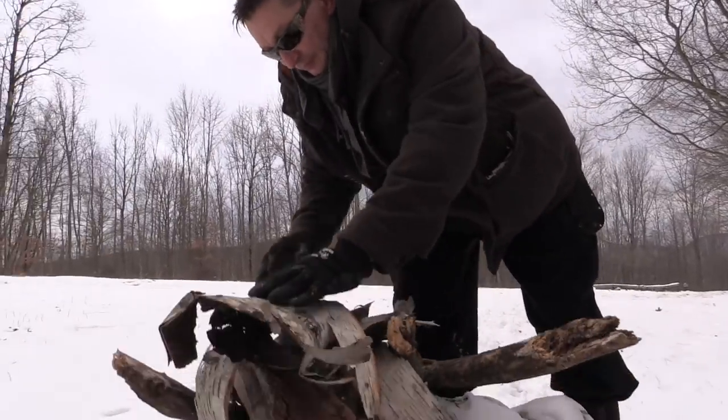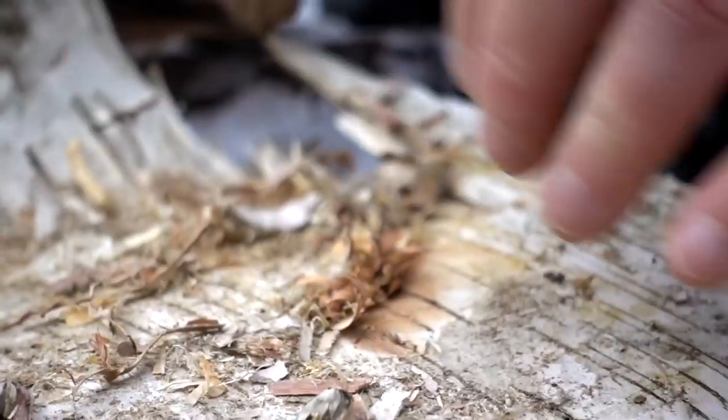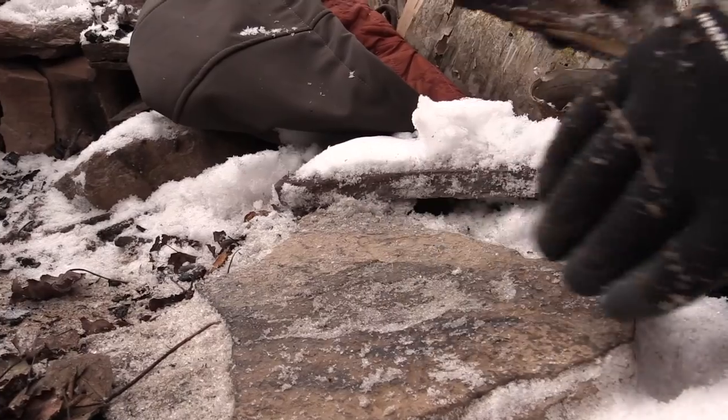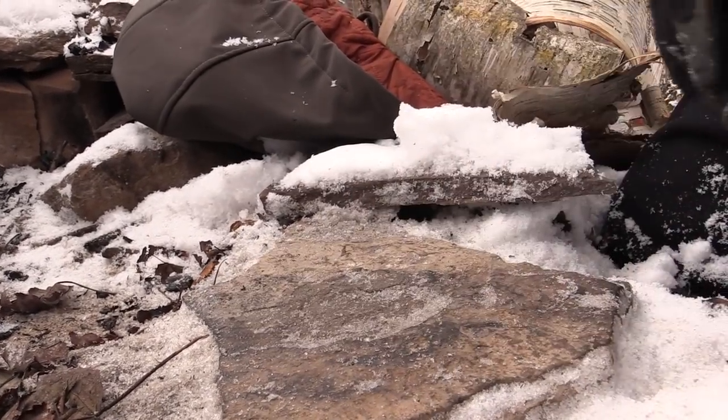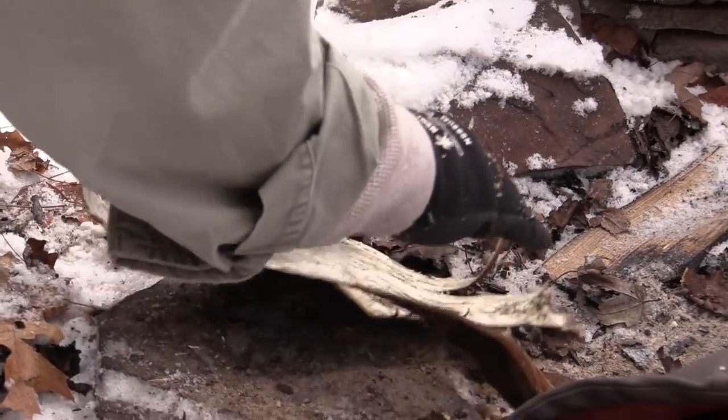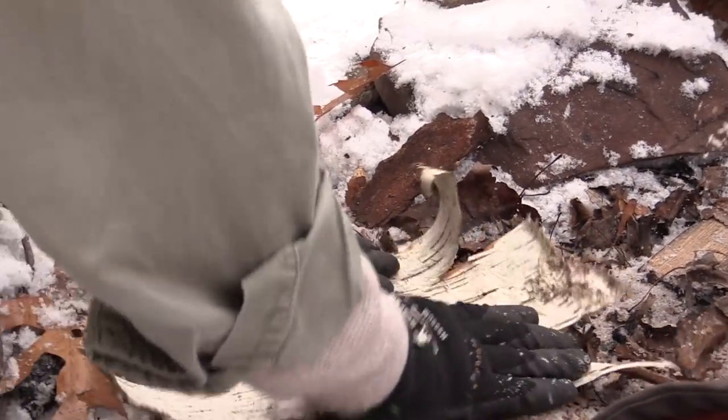Birch has an oil called betulin. The betulin oil is very volatile and it burns really well. We need three things to get a fire: we need air — oxygen, that's a given — heat, and fuel. Also, these rocks are super cold, so I want to make sure that I put a birch bark layer on top here just to give us a little bit of insulating value between our fire and the rock.